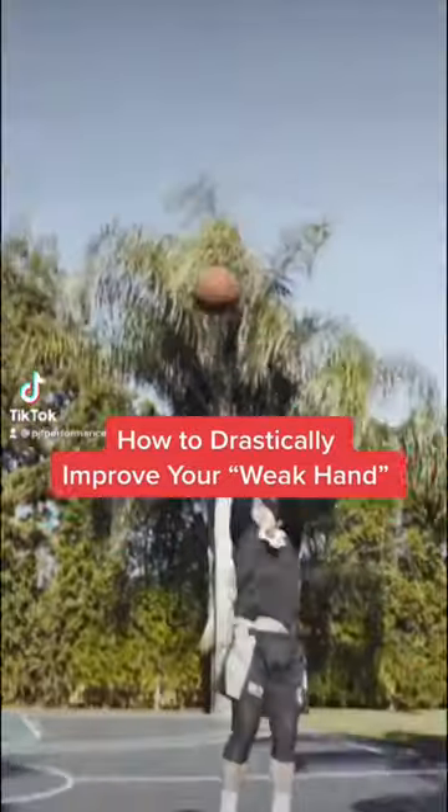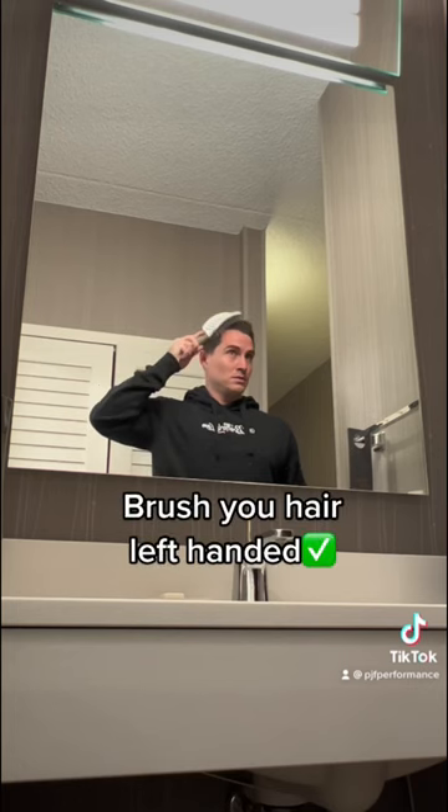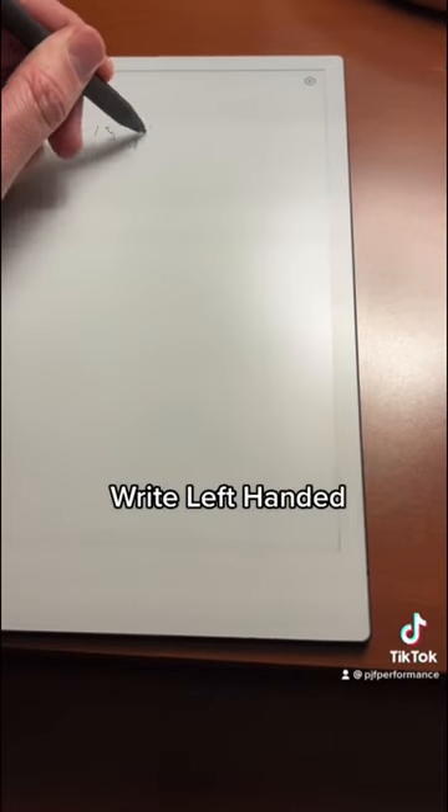If you want to become ambidextrous on the court and take your left hand to the next level, this is the video for you. Here's where we're going to start: brush your hair left-handed, brush your teeth left-handed, drink left-handed, try to write left-handed.